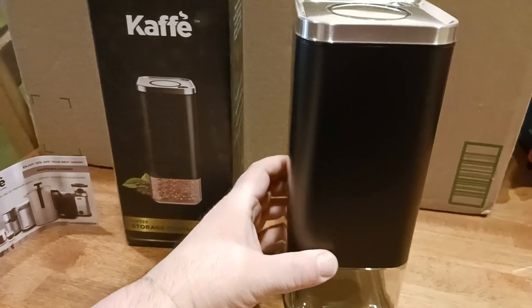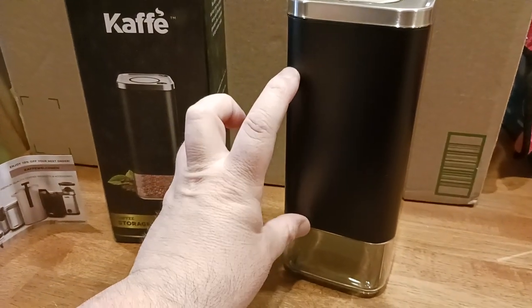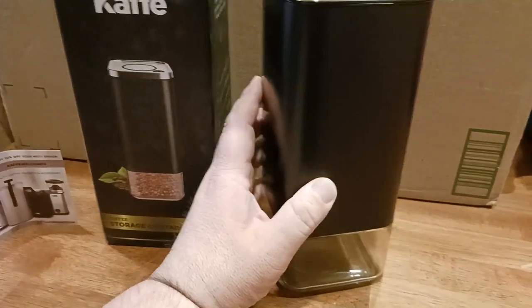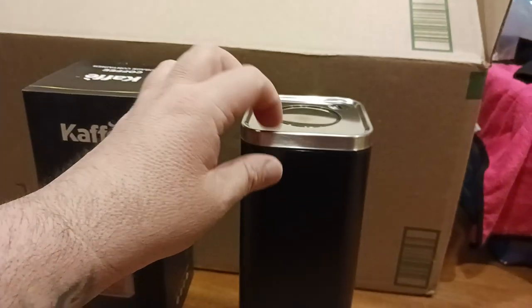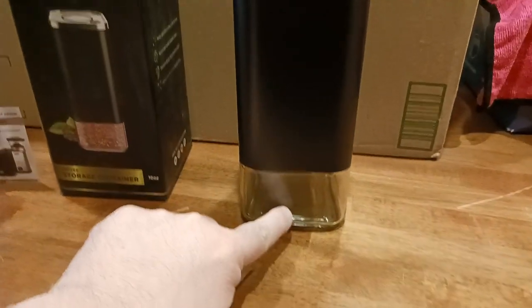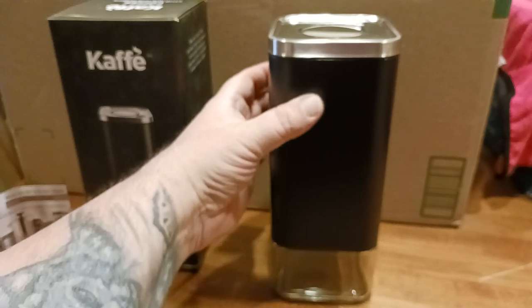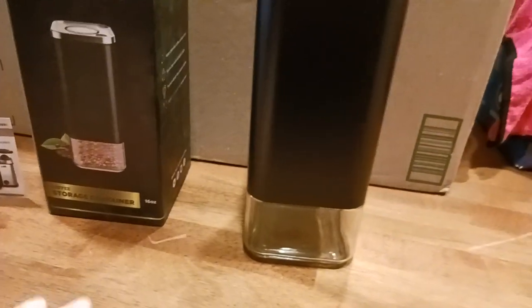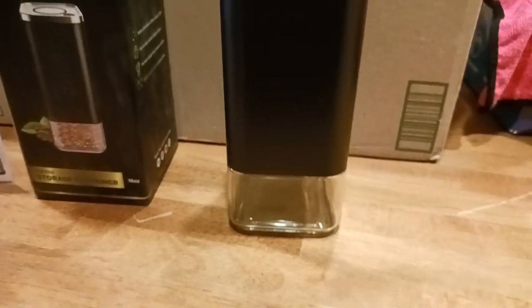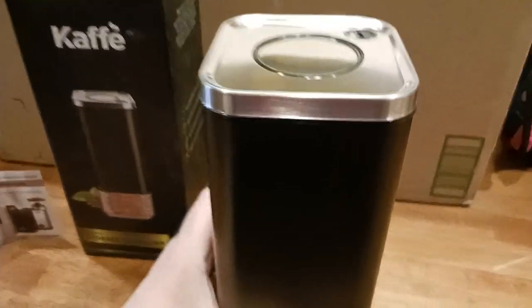Let's go ahead and take a look at the container itself. Out here there's like a plastic or polymer type liner. This part here is like stainless steel, and then this is glass. Up inside of here, on the other side, there is glass that goes all the way up. So it's mostly a glass container, which is kind of nice. I prefer glass over plastic if I can opt for that.